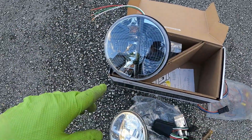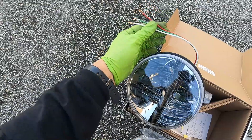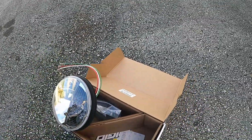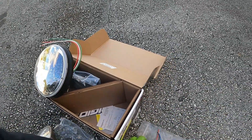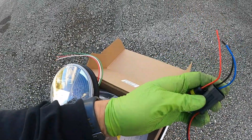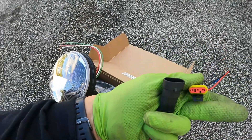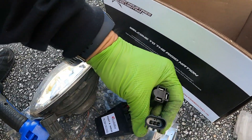Alright everybody. On my headlights I've stripped the wires because I'm not going to use the plugs that come with it. A lot of this stuff is different than what's on a Coronado, so I have Amazon three-wire plugs to change out, because these pins don't line up with the harness.